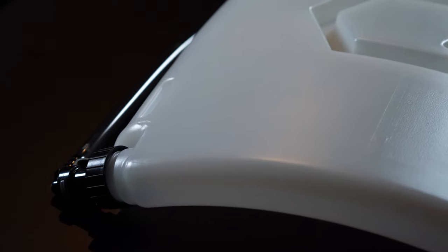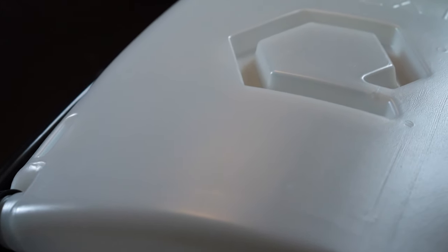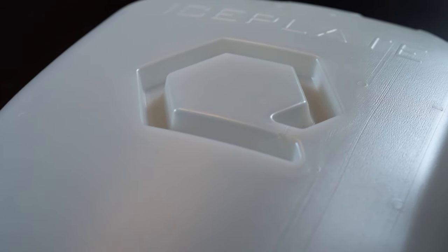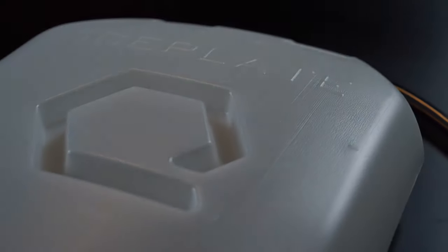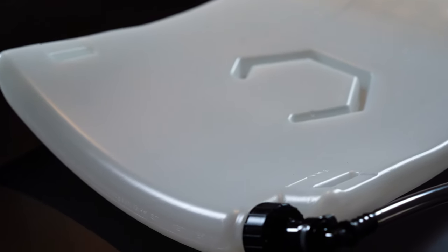The signature-reducing Q-hex baffle system maintains structure during the freezing process, preserving this unparalleled ergonomic geometry. When in the field, the Q-hex baffle system reduces audible sound. Leaving no drop behind, the Q-hex baffle's open bottom ensures water flows completely to the low point drain, all while maintaining the same 50-ounce, 1.5-liter capacity as the original Iceplate.